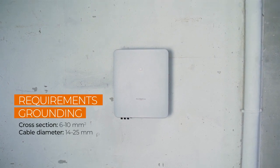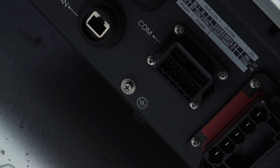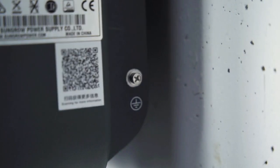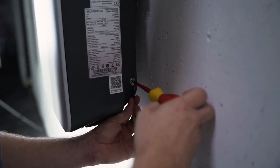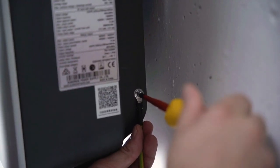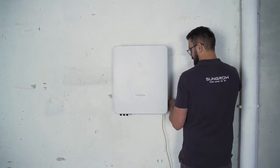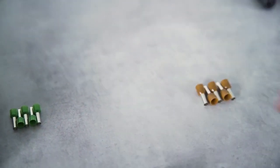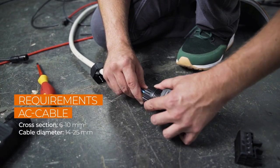Now let's continue with the installation. In the first step, you have to connect the inverter to ground. There are two PE connections, one at the bottom and one on the right side of the inverter. At least one of them has to be connected to the general grounding of the house. We start with the AC plug. Because of our handy plugs, you don't have to open the inverter for installation.